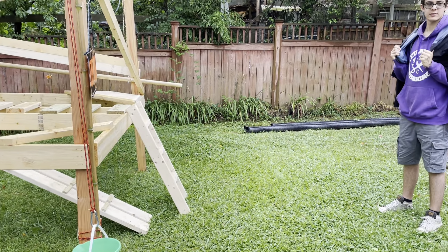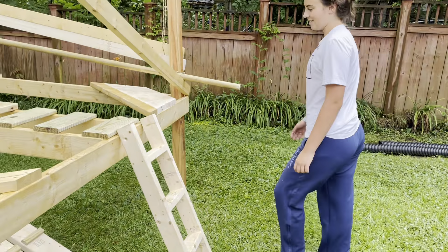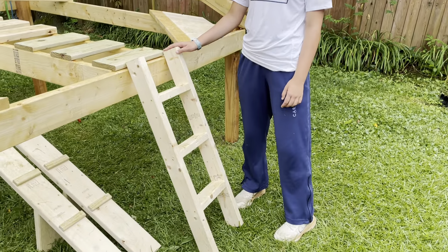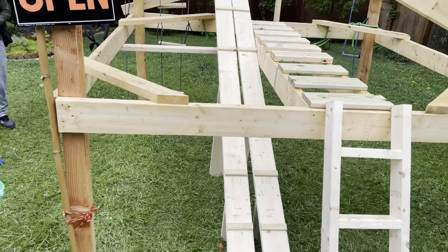This is the play structure we created. It starts with a ladder that we made — it's very sturdy — and then it goes on to the bridge.